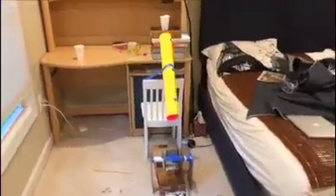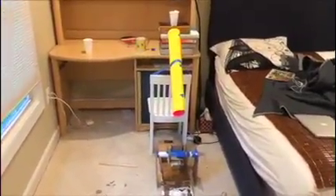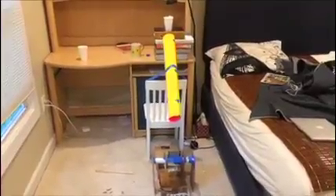Good afternoon fellow classmates and Mr. Asparasino. My name is David Chang and I will be testing my Rube Goldberg machine.